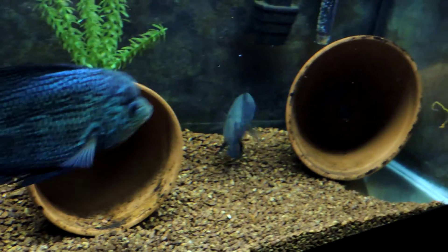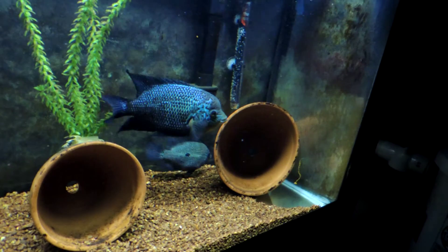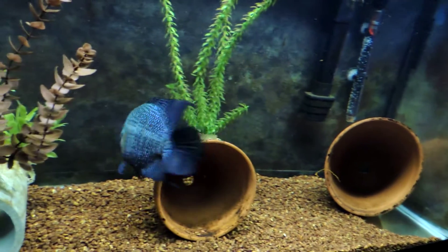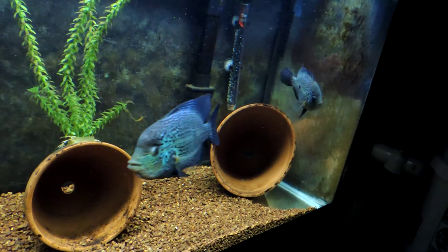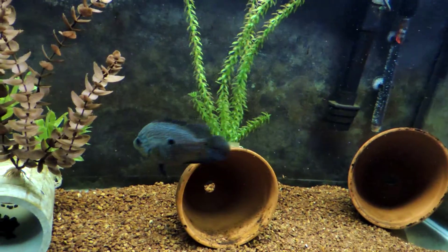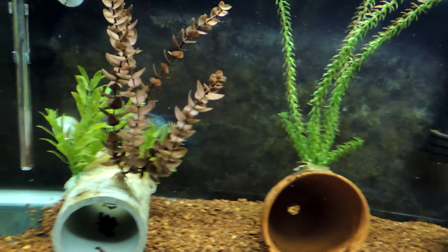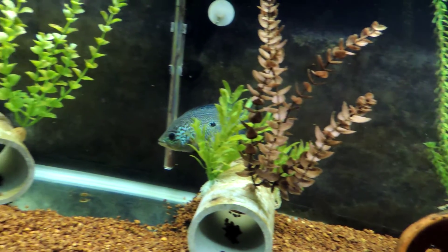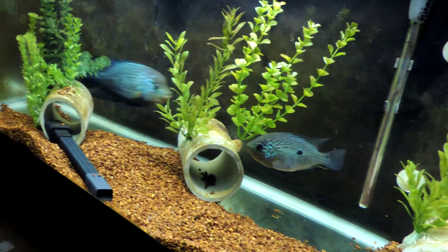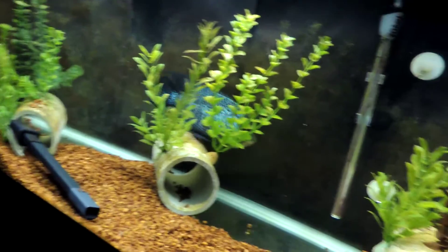Grendel's actually a little bit torn up at the moment. The female will not let him anywhere near the clutch of eggs — every time he comes near, she darts out and bites him. His fins are all torn up, but nothing super major. She can hold her own, that's for sure. She's really feisty — I'm not worried about her at all. This one here isn't quite as feisty as Grendel's female.